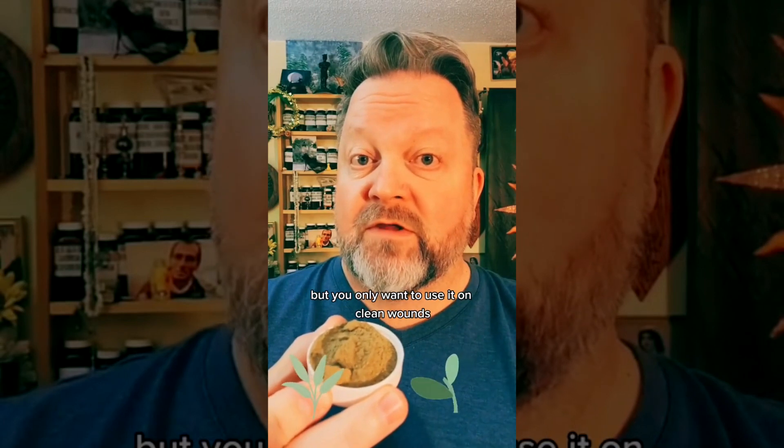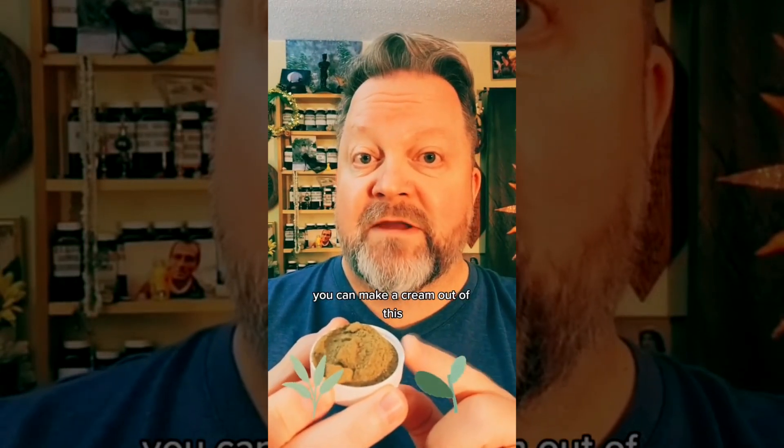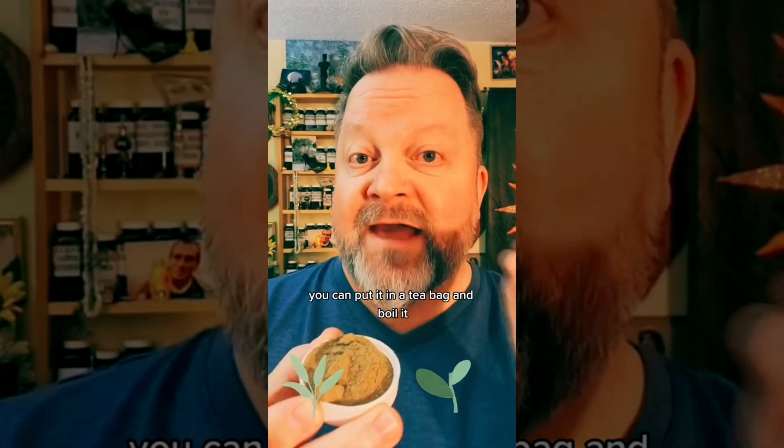Comfrey. Here I have a capful of ground up powdered comfrey. Now comfrey is great for healing wounds, but you only want to use it on clean wounds. You can make an ointment out of this, you can make a cream out of this, you can put it in a teabag and boil it, put the teabag on the clean wound.